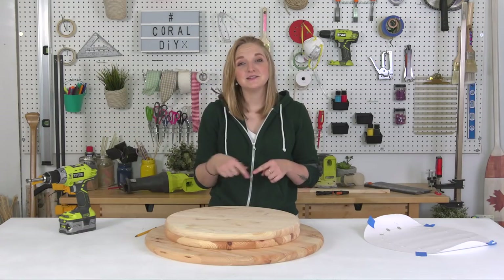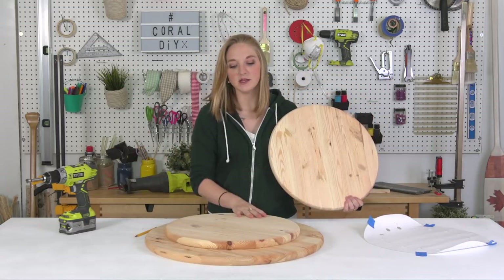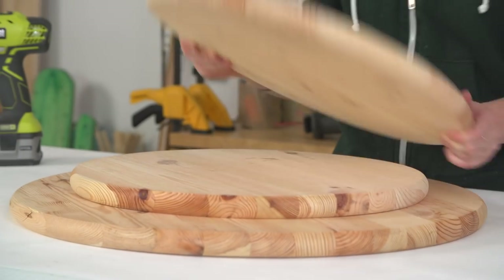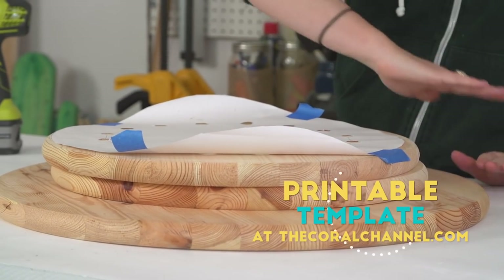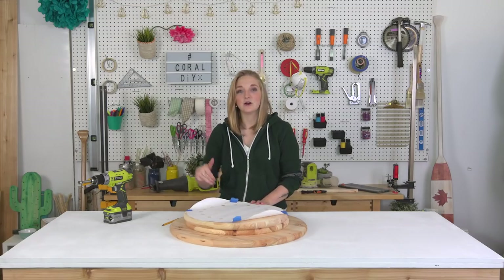If you guys have a better way to do this, let me know in the comment section. Let those dry overnight and make sure you spray them with a nice clear finish spray to lock in the spray paint. Now let's build a base! I have two 18-inch rounds in front of me and one 24-inch round — this is basically going to make up the base of my table.